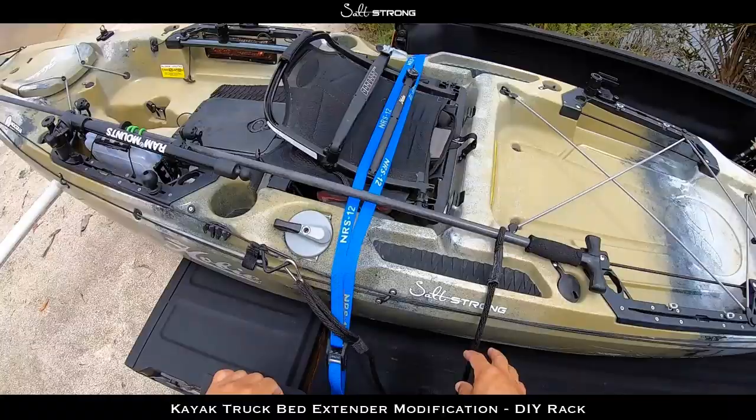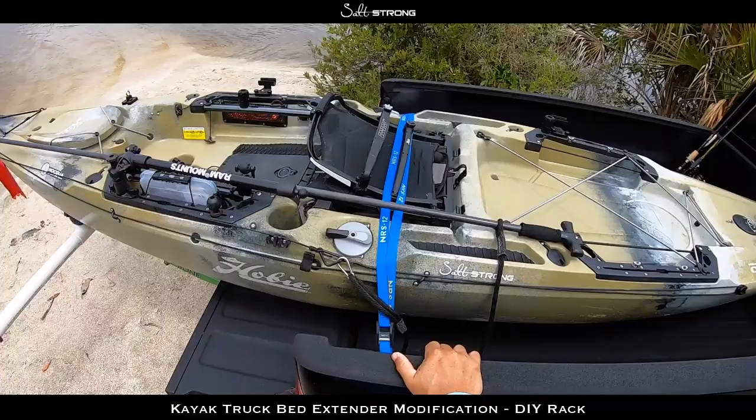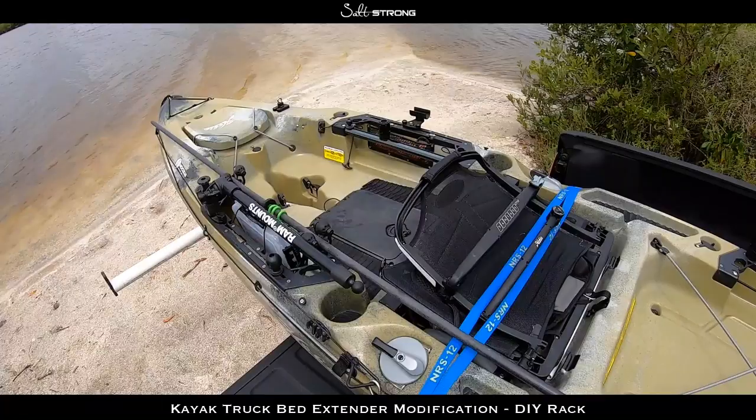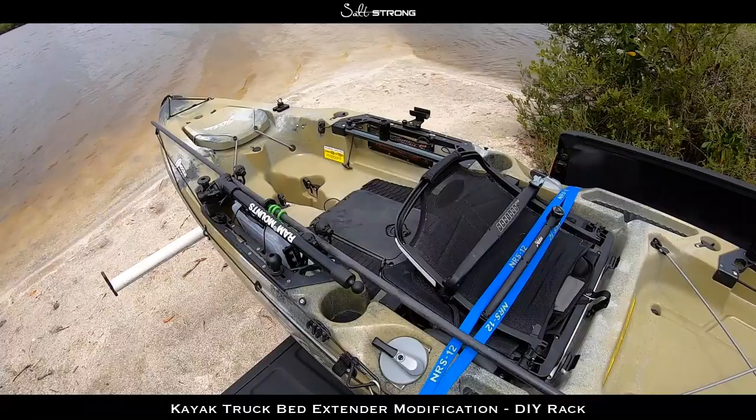So that will wrap up this video. I just wanted to share how I transport my kayak and this modification I used on the truck bed extender, in case you want to try it out for yourself. If you have any questions or comments, please feel free to leave them down below. Until next time, thanks for watching, and I'll see you on the next video.